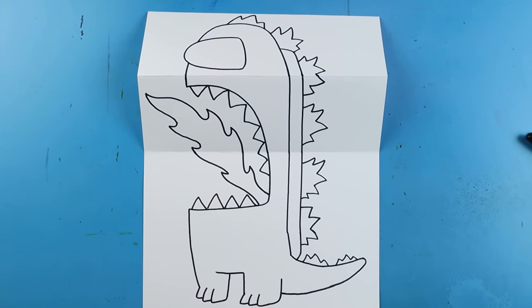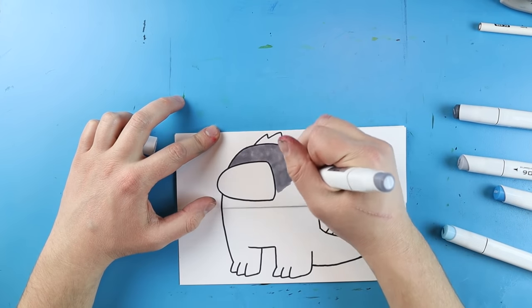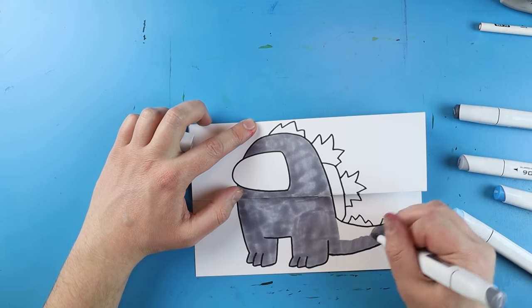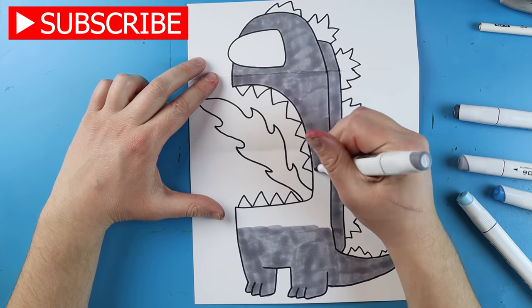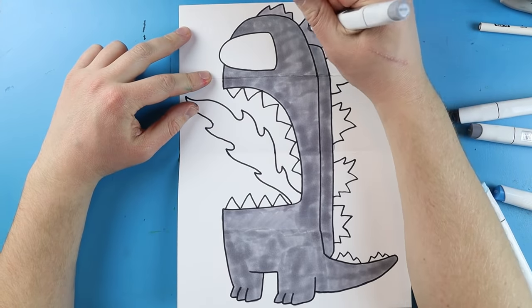I'm going to fast forward and start coloring this. Thanks for watching, hope you guys enjoyed. Bye.